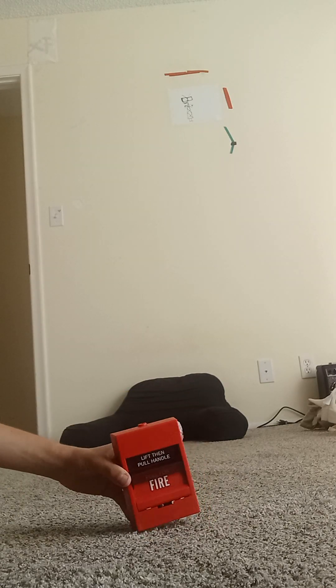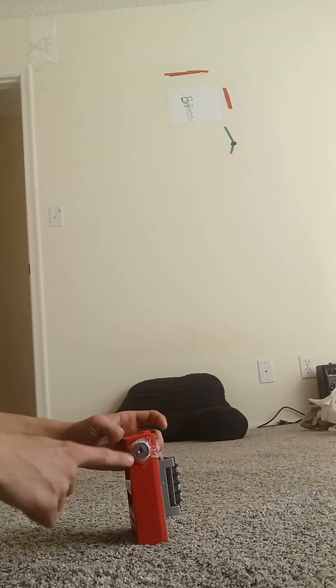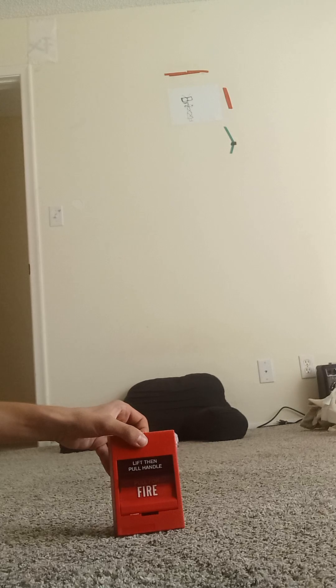Hi, today's the fire alarm review, today of April 4th, 2024. So right here is this pull station — this is an Edwards pull station. I had to super glue it because the lock hems were sticking out. So now let's get this started.